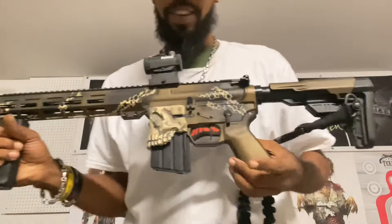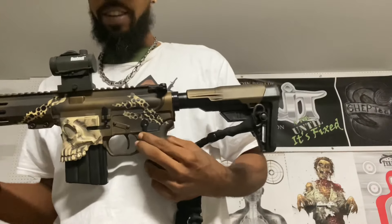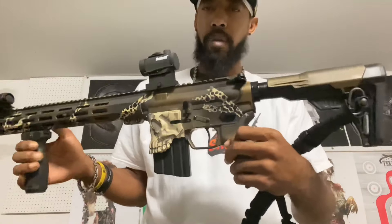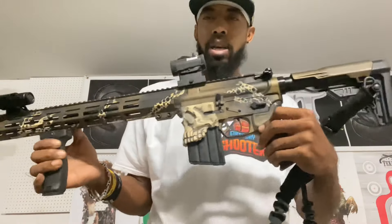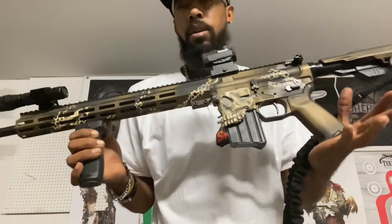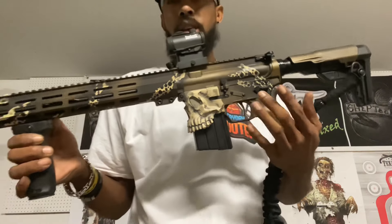That ain't the only surprise y'all — the other surprise is right inside. This is my second, maybe second and a half attempt at Cerakote. I did some of the battle-worn finish there, did some stenciling. You know how it go.